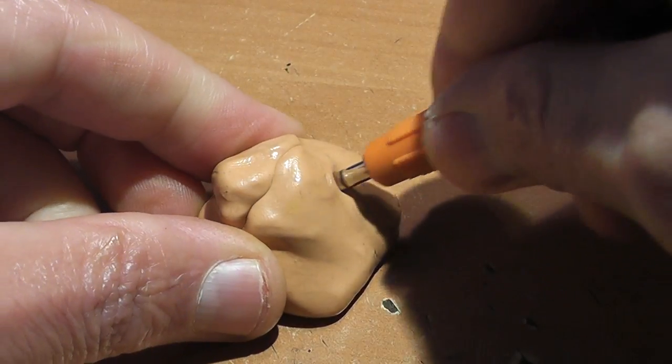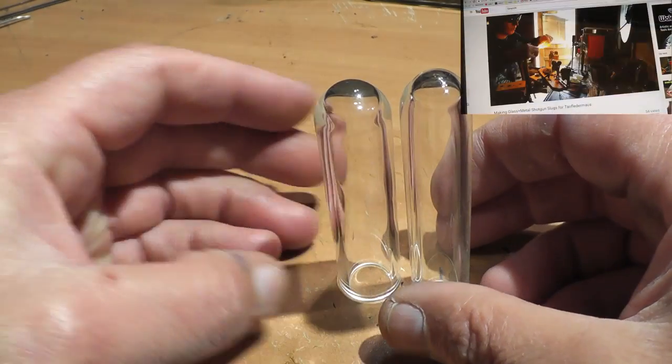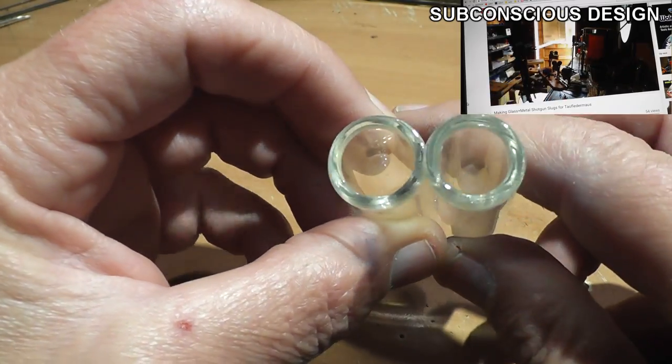Hello everyone, this is Jeff of Tau Flittermouse. Today we're going to take ordinary Silly Putty and these very thick borosilicate glass test tubes that Sam from Subconscious Design made for us, combine the two, and shoot them out of a shotgun.